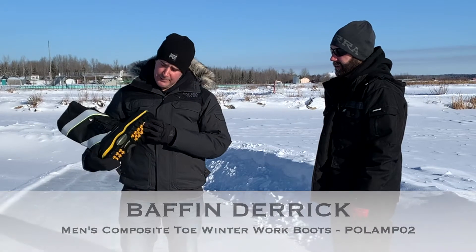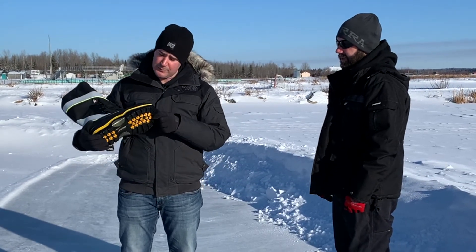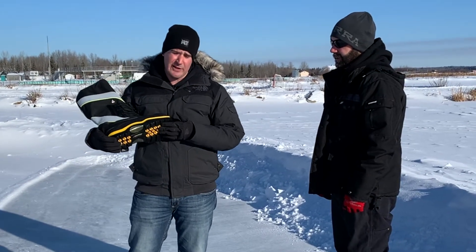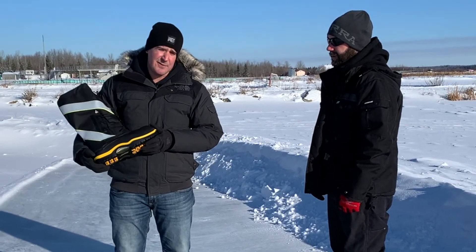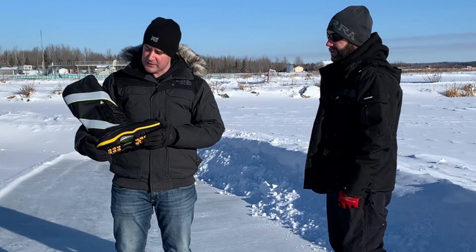Starting from the ground up, it has an Ice Bear Traction Outsole rubber design and it's good for oil and acid resistance. The PU midsole is cold flex tested 50,000 times at minus 50 degrees Celsius.